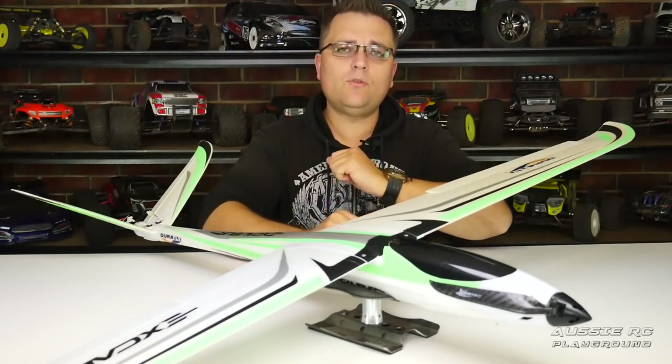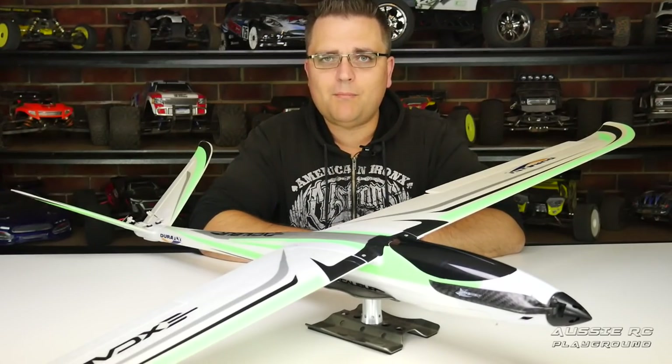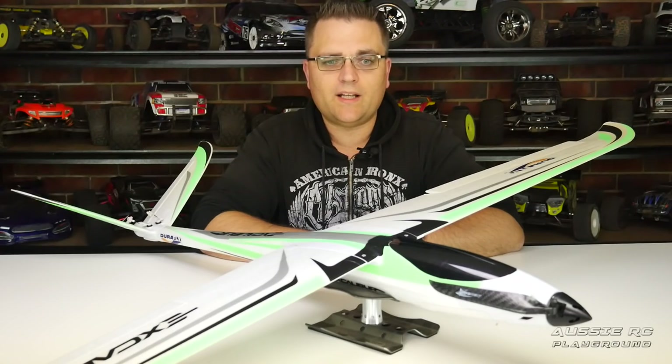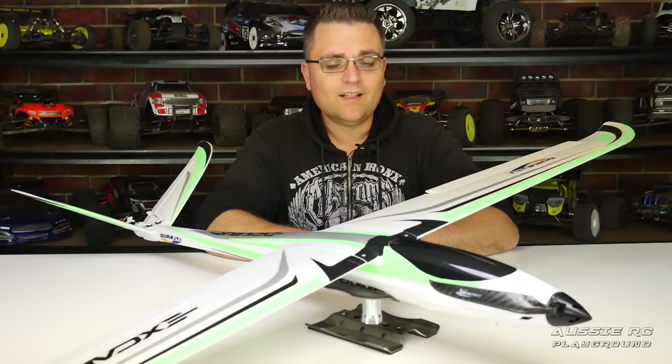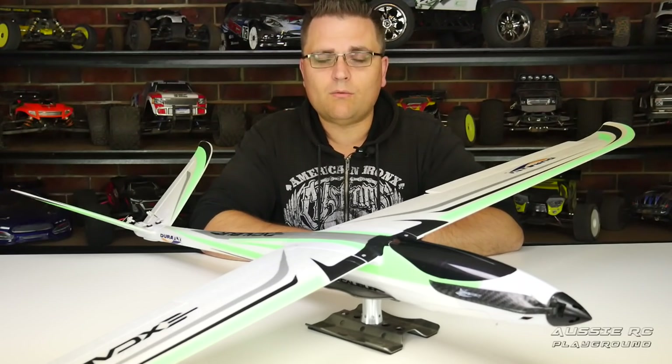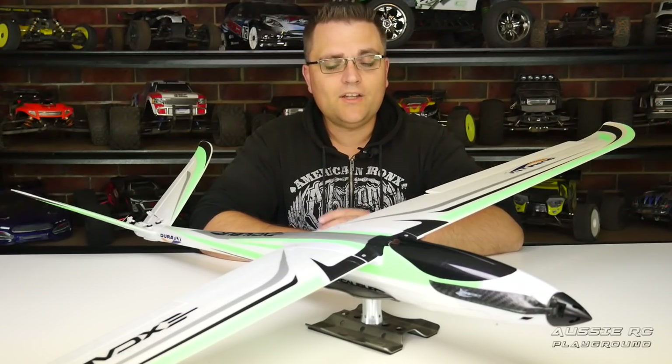Let's move on to the maiden flight, because I want to talk about something that happened during my very first flight and how I overcame it. There's also another thing we'll cover later before my final thoughts. I'll throw over to my past self and you'll get to see the Excalibur fly for the very first time.